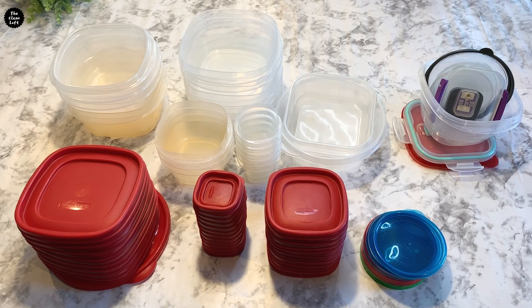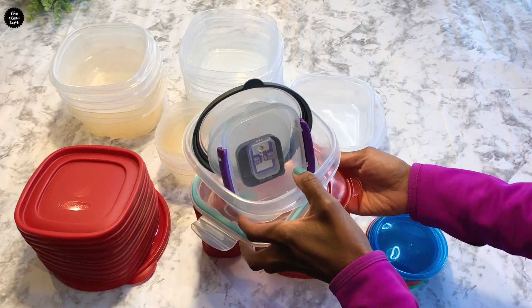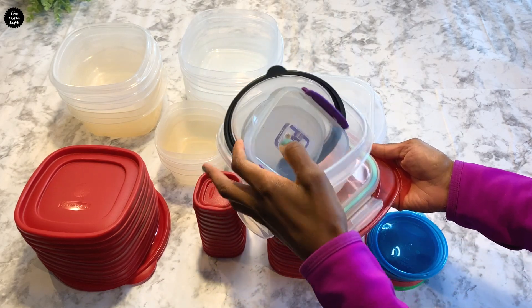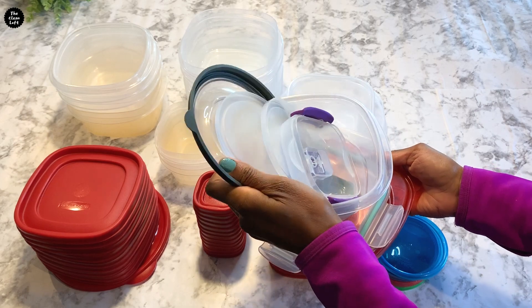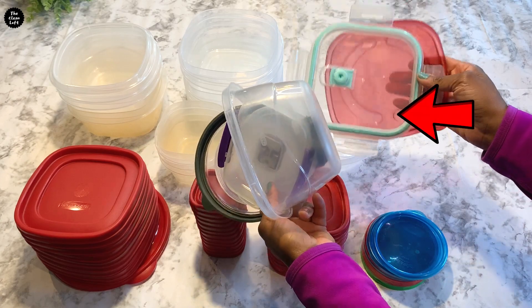Once the contents of your drawer are on the counter, go through each item and decide what you want to keep, donate, or throw away, because some of the tupperware might not be serving your needs anymore. Don't be afraid to throw it out — let it go.